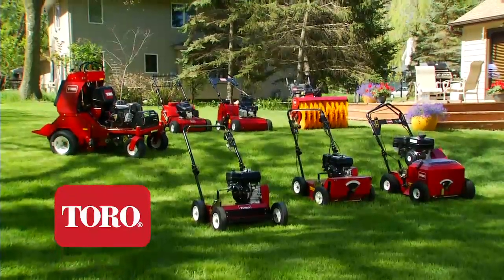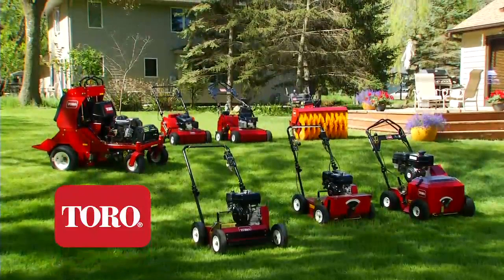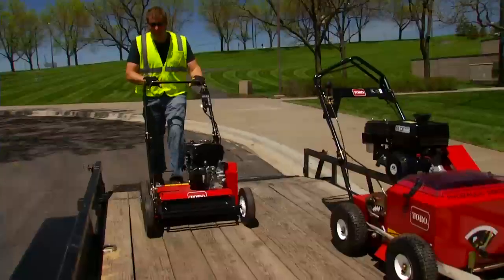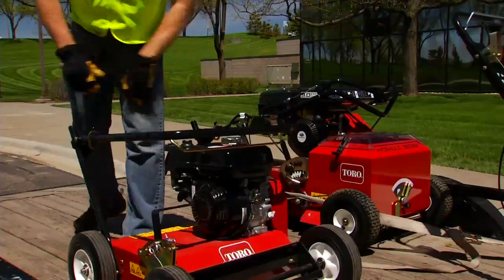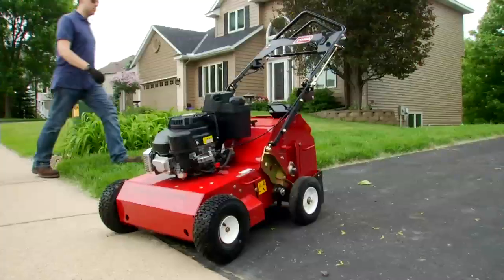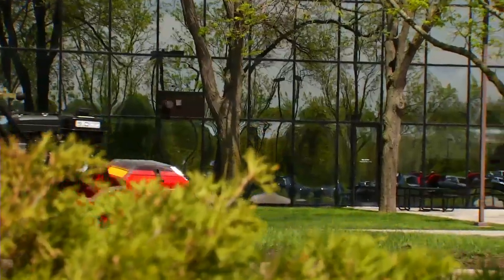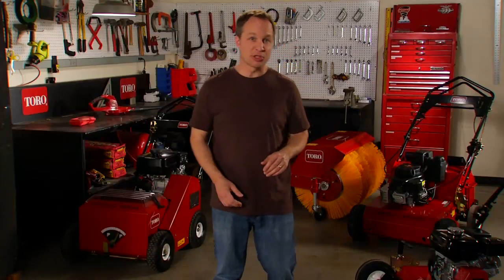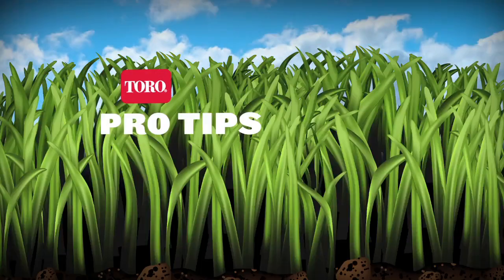Toro's full line of commercial-grade equipment is built with your needs in mind. These rugged, productive machines are designed for easy transport to and from the worksite, and they deliver all the quality and durability that you expect from a Toro. So if you want to grow your business and make your customers' lawns look great all season, keep turf renovation and Toro in mind.